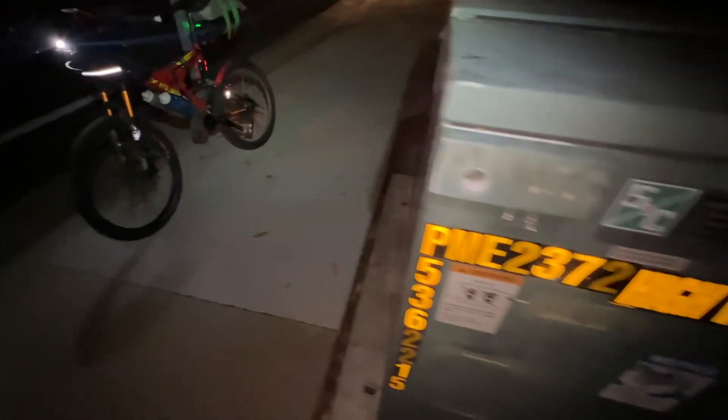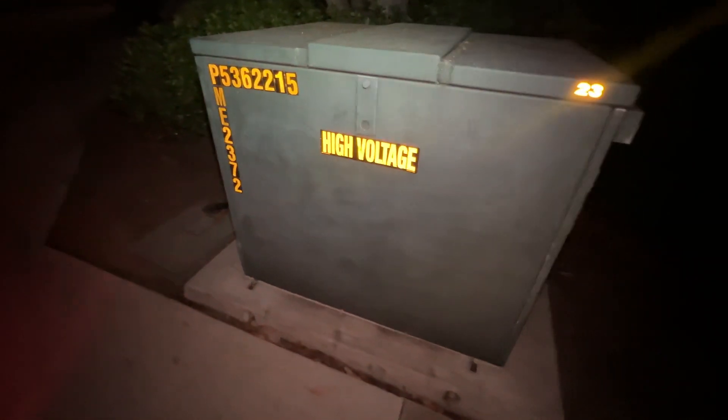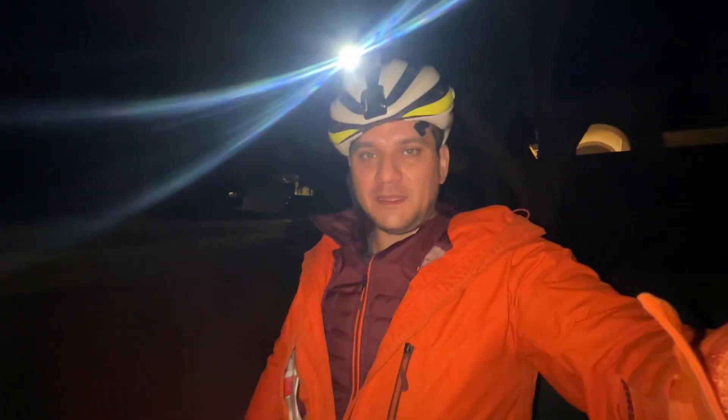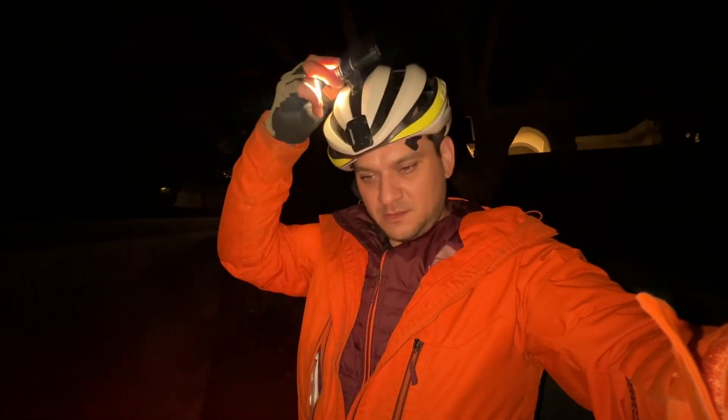So, this one was called Newbie Tip No. 2, and I guess these are called Booger Boxes — these big high voltage green boxes. I found this one, and let's move on. I think there's another one near here, so go check it out.